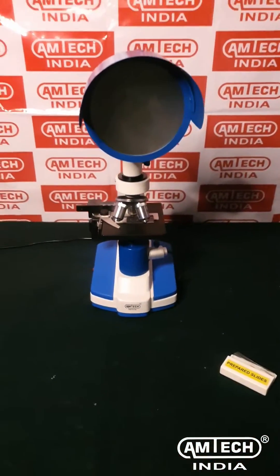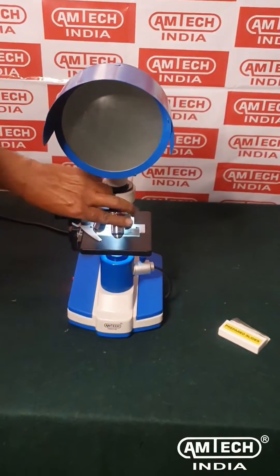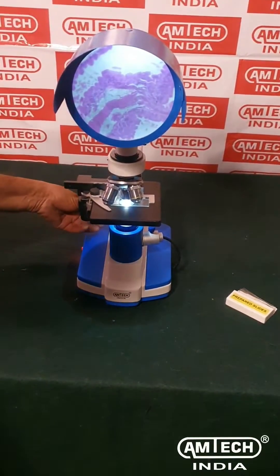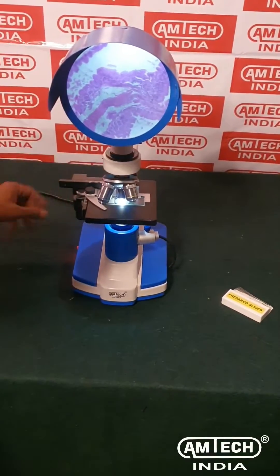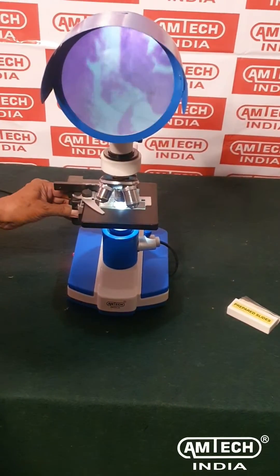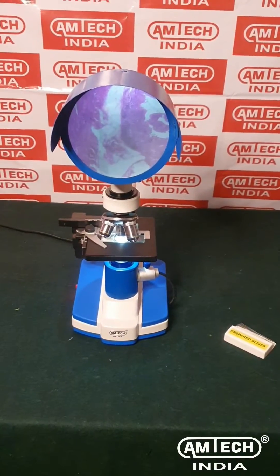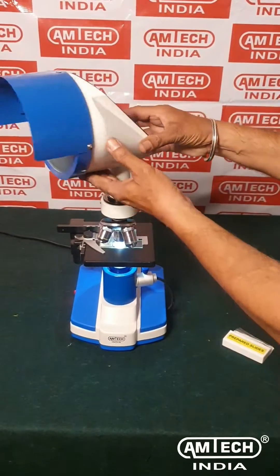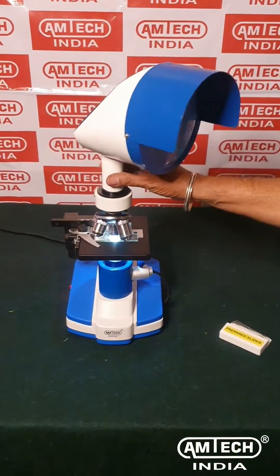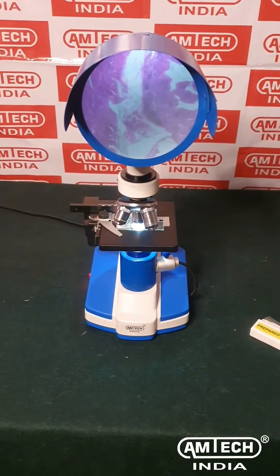Once the mains cord is connected, switch on the power button and revolve the turret to see different magnifications. Amtech India's Projection microscope offers magnifications 100x, 200x, and 450x. The microscope dome can also be viewed 360 degrees by loosening the dome screw.